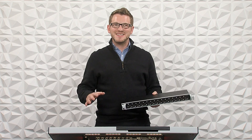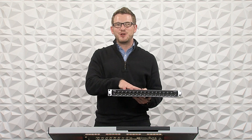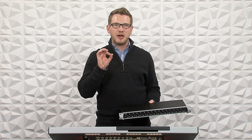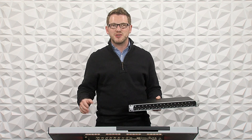Hey there, my name is Drew Brashler, and in this video I'm going to be showing you how to get the Midas DN4816-O connected to the Behringer Wing via Stage Connect. If you're brand new to my channel, I'm all about helping you feel more confident in your production gear, no matter where you're starting from. So let's go ahead and dive in.